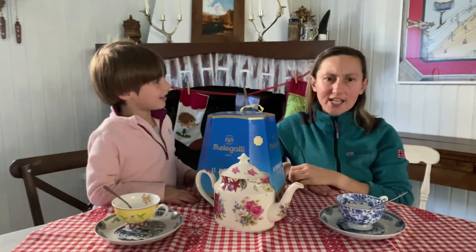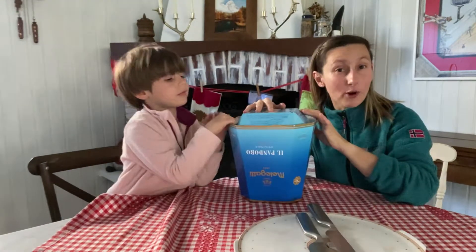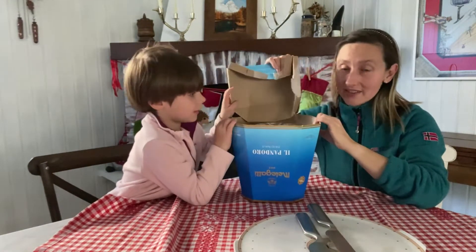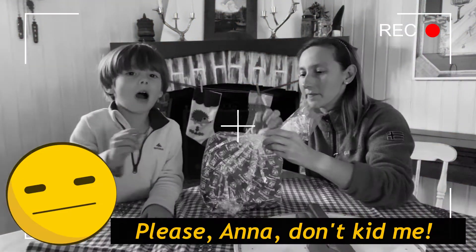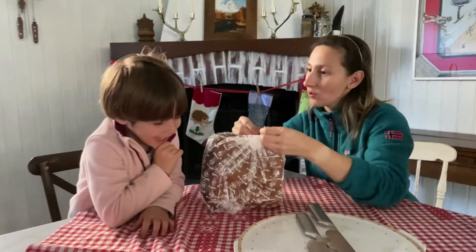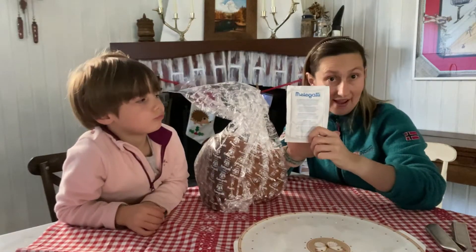Watch this video and learn it now! First of all, open the packaging and pull out the bag inside and open it. Do you want to do it too? No. In the box you can find a sugar bag.